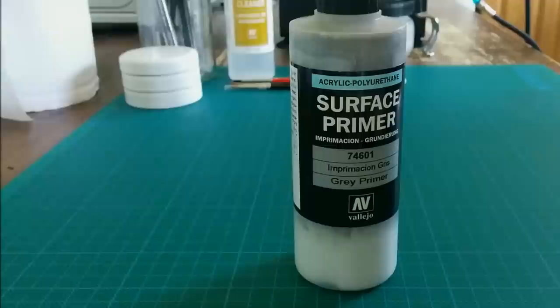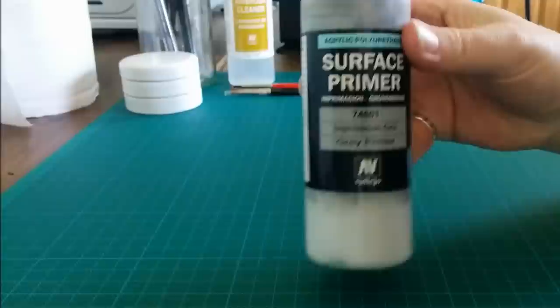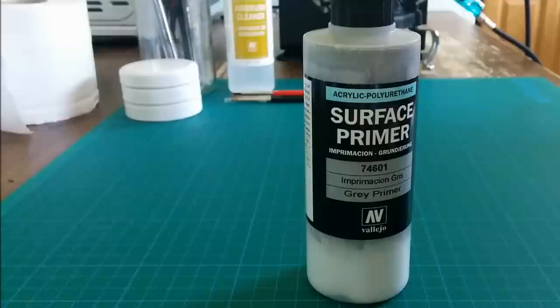Today I'm going to take a look at Vallejo's acrylic surface primer. It's an acrylic polyurethane primer and it's the one I use all the time now. It comes in a number of shades — this is the grey, which is my preferred one, but there's also black and white which are very useful, and a range of other military shades: greens, browns, sands, that kind of thing. You can mix them all together to create your own custom shades, which is very flexible.